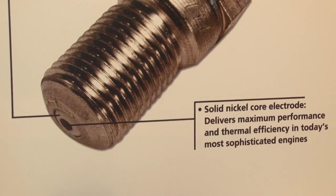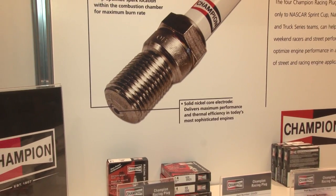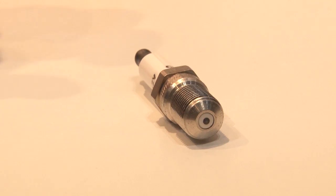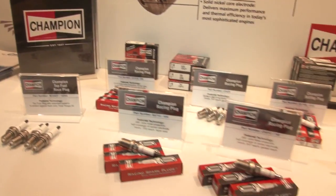Tell me the differences between a surface gap style versus one with a ground electrode. The surface gap style was actually created with the marine industry for a heat range issue at the time. We have now applied it to the motorsports industry where we've had problems with overheating the ground electrode or breakage. Without the ground electrode it no longer becomes a factor, and this is a big help to some racers where ground electrodes have been a big problem.